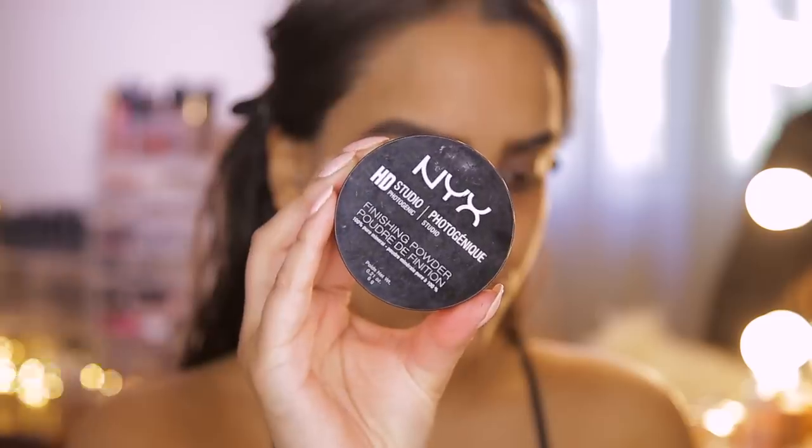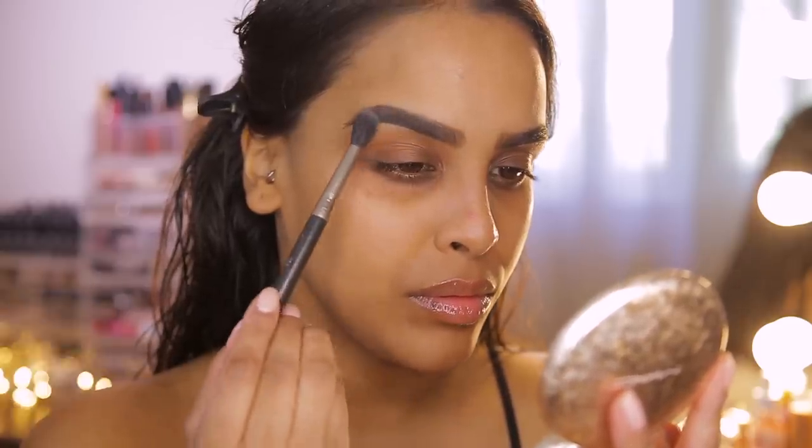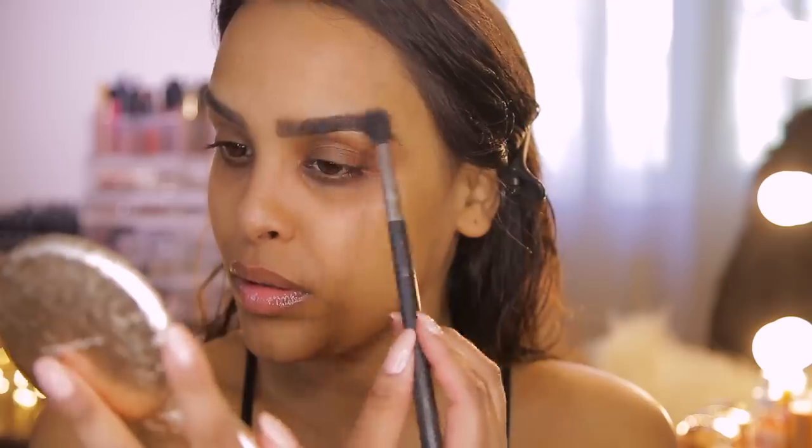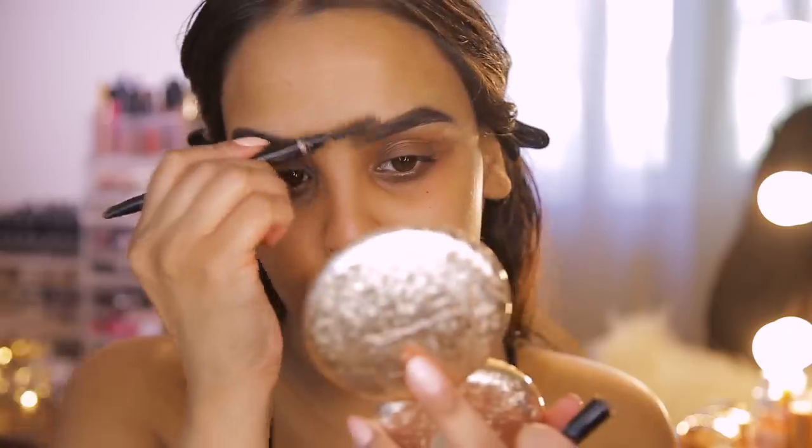A cool tip Mario uses is setting the brows with a transparent loose powder. Not only does this set them, but it adds texture and softens them so they look even fluffier. I'm going to use my NYX HD Studio Photogenic Finishing Powder — dab it over the brows with a clean fluffy brush and then brush it out with a spoolie. It really does work; they look so soft and fluffy.